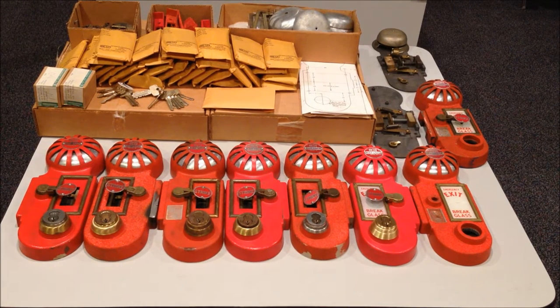Hey guys, today we're going to be taking a look at some vintage Best Lock Model B exit locks. I've got plenty laid out here on the table to mess around with today. This pretty much represents an entire building that has been salvaged for these locks, including the spare parts and six brand new units that are in the boxes underneath all the spare parts. I'm going to give you a rundown of the operation and touch on a few of the maintenance things that went into keeping a facility with these installed running.